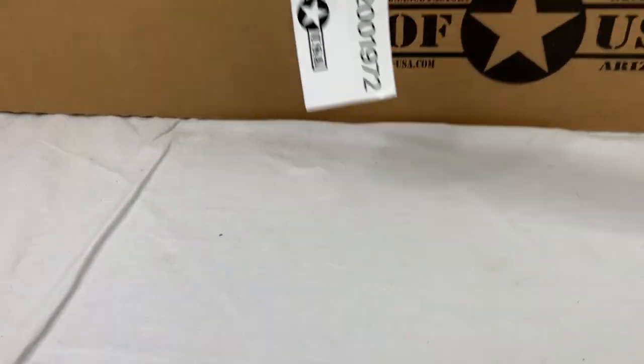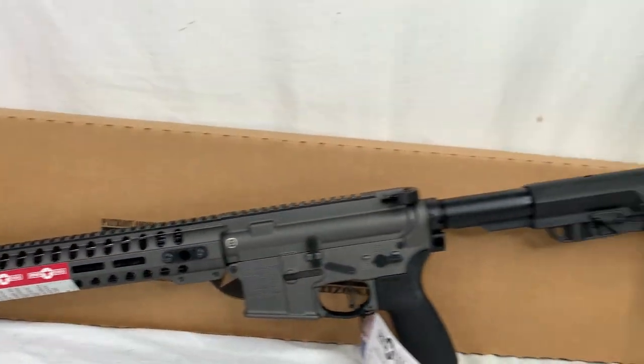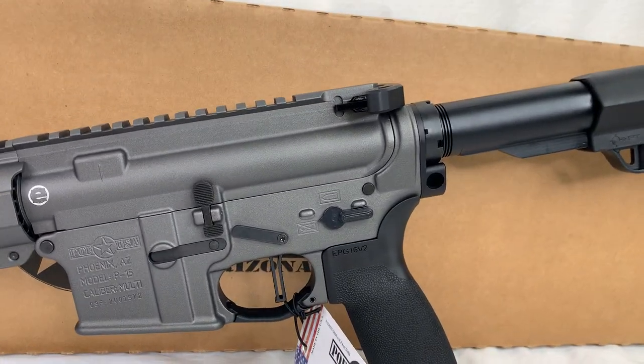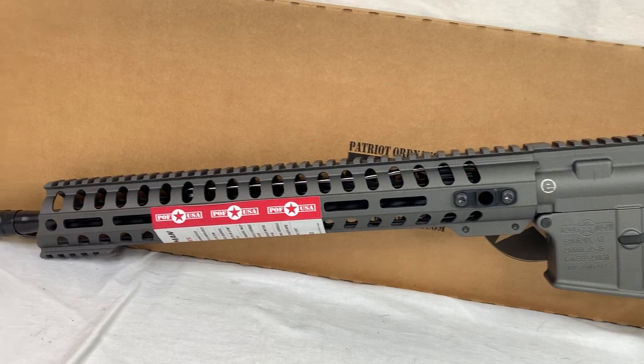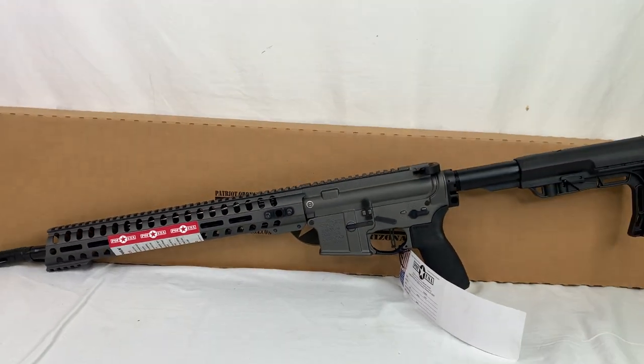Let's swap over to the other side so you can get another good look at that. Again, same sort of thing that you saw on the other side. Some of your controls and nothing else really changes up, but this is just so you get an overall look of both sides.